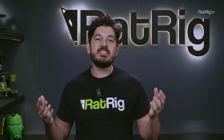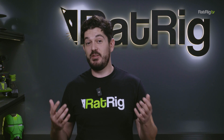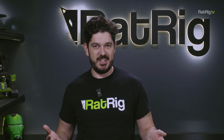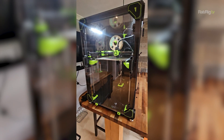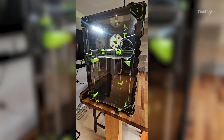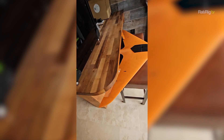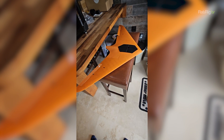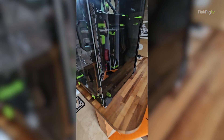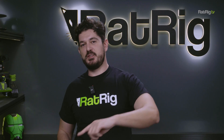The winner of the last giveaway received a unique, one-of-a-kind V-Core prototype and was kind enough to share a video with us of his new machine. In the video, the winner explains: 'It's an amazing printer. Thank you very much, Rattrick. I design and build RC planes, so I can't wait to get another design on this printer.' Awesome — thanks so much for sharing, Neil.